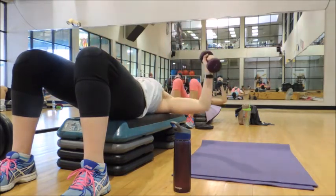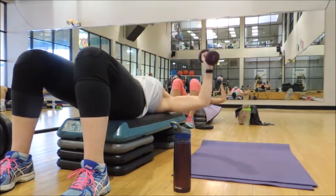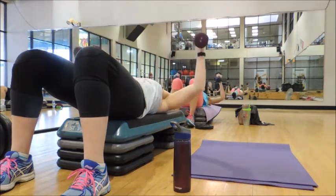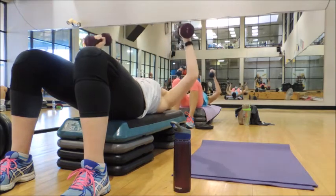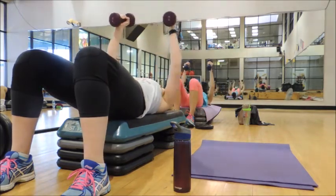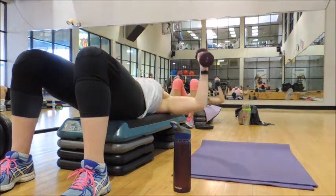Okay, leg squatting combo. Four bottom pulses — pulse, pulse, pulse, pulse. Soak and toe movement. Down for four. Back down — here we go, pulse.